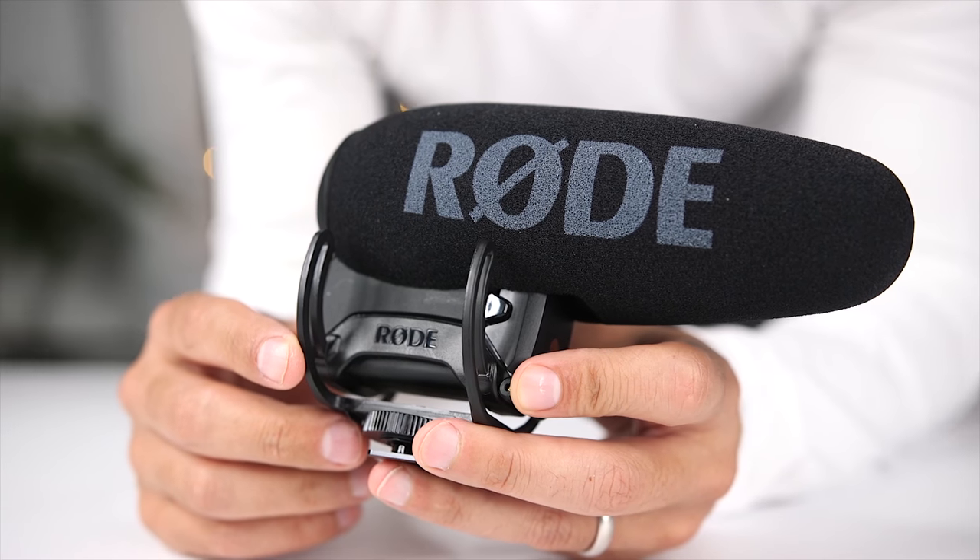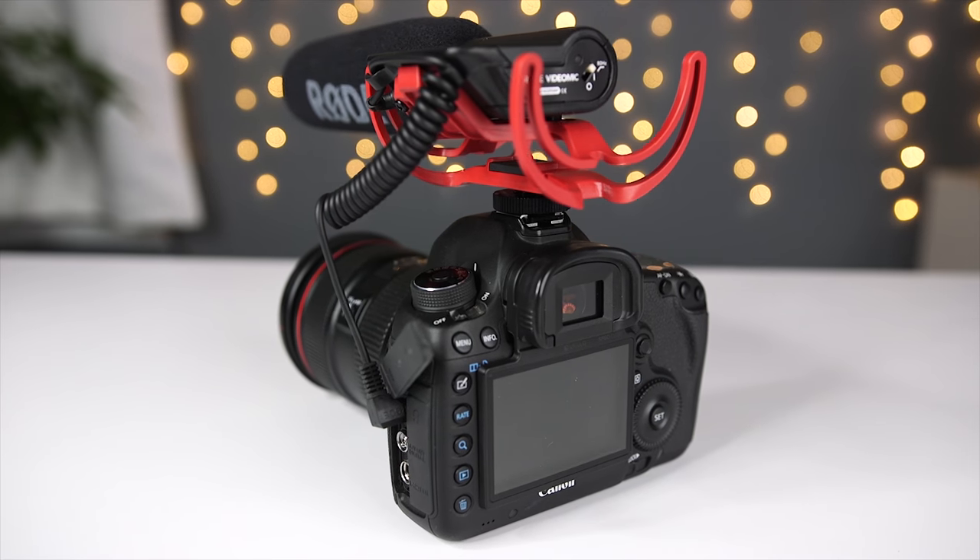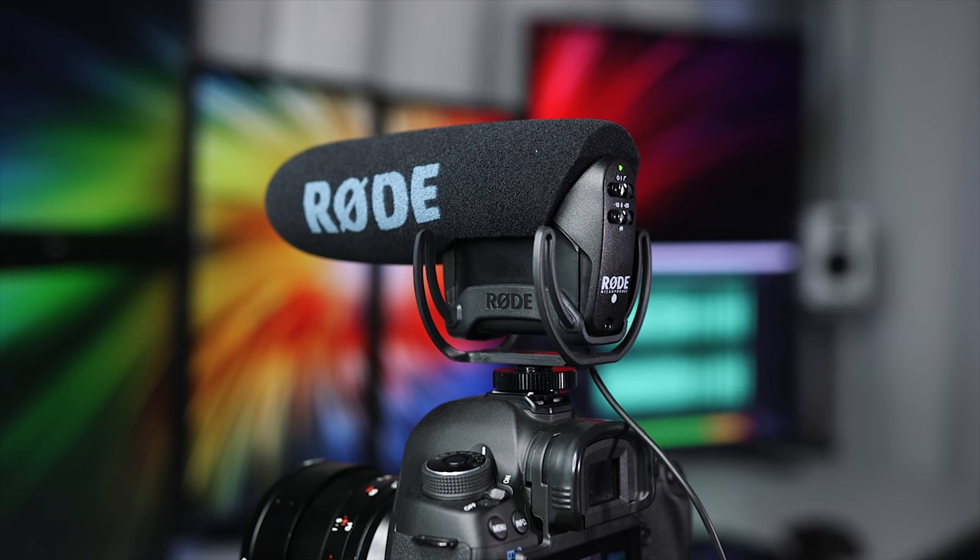What's up guys, Sagi here and welcome to another Tech Gear Talk. Today we're going to do a comparison of the entire line of Rode directional video microphones. There are several things you're going to want to look at when you're choosing a directional microphone to use with your DSLR or mirrorless camera, and I'm going to help you choose the right one for you.